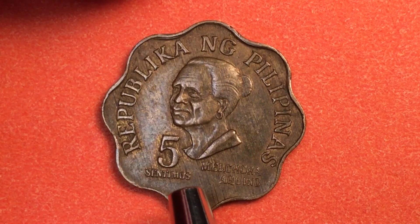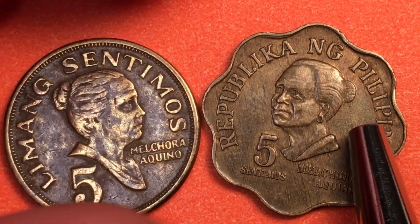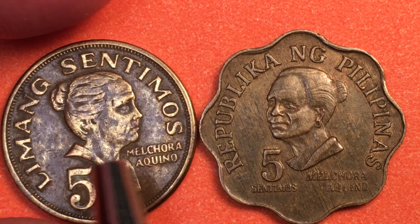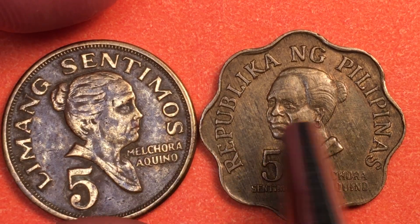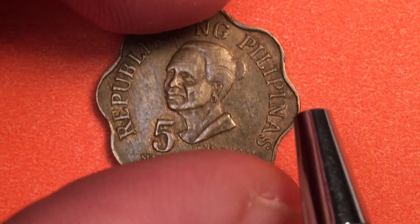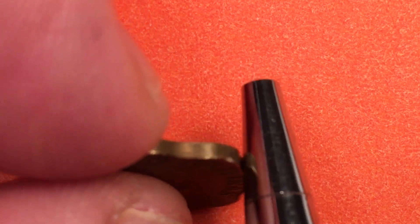The 1975 coin is another five centimos, again featuring Melchora Aquino. Notice that she's facing to the left on this coin and to the right on the 1968 coin, so you can actually put the coins up so she can see her former self on the coin.